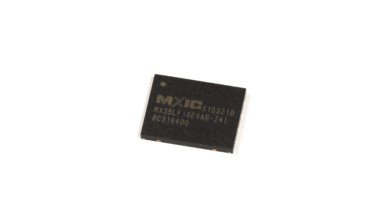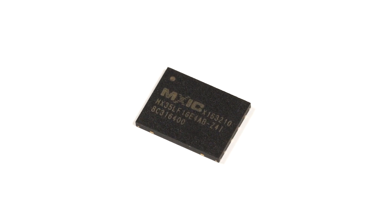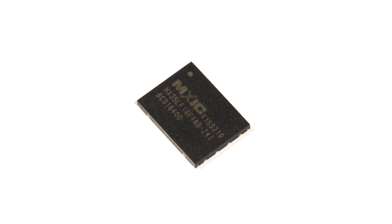The memory array of this product implements the industrial standard serial interface but adopts the same cell architecture as the parallel NAND, making this ideal for a multitude of flash applications.